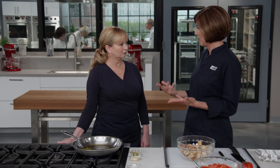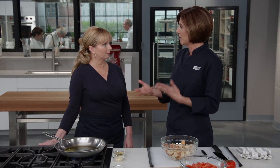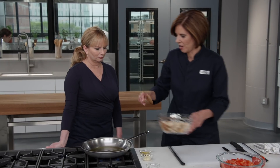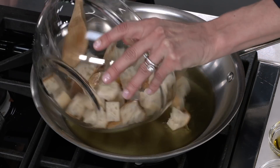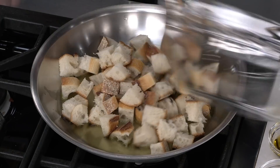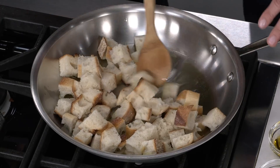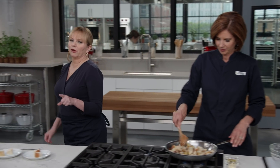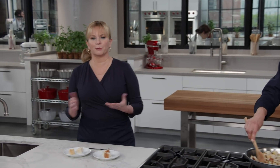We have a quarter cup of extra virgin olive oil heating over medium-low heat. We're using a good amount of oil here — the tomatoes themselves are completely fat free, so this will add some nice richness. Our oil is shimmering, so let's go ahead and add our bread to the pan. We want to stir and get these nice and coated in the oil, and we're going to cook these for about five minutes until they get all nice and brown and toasty.